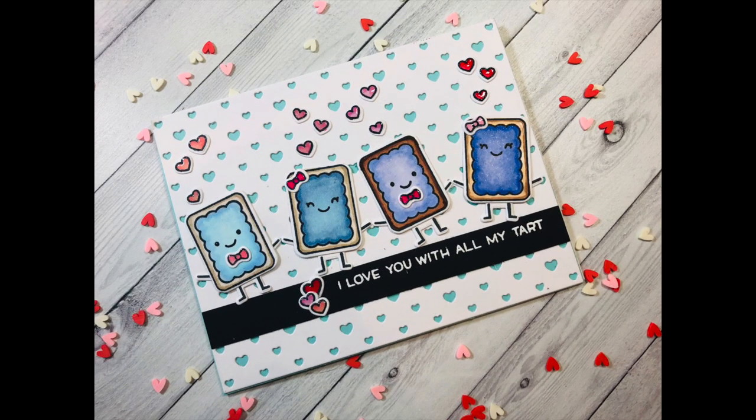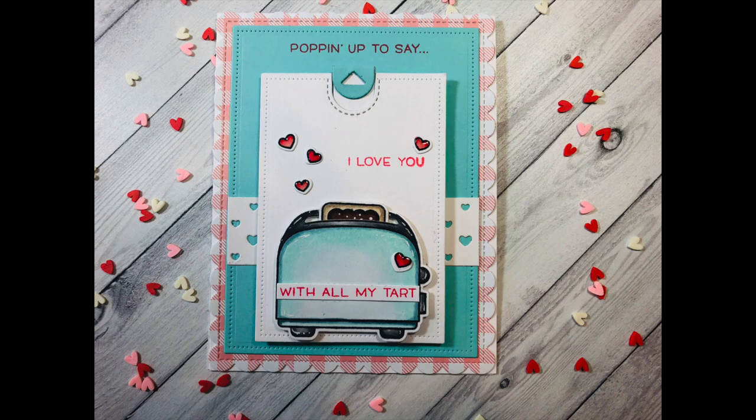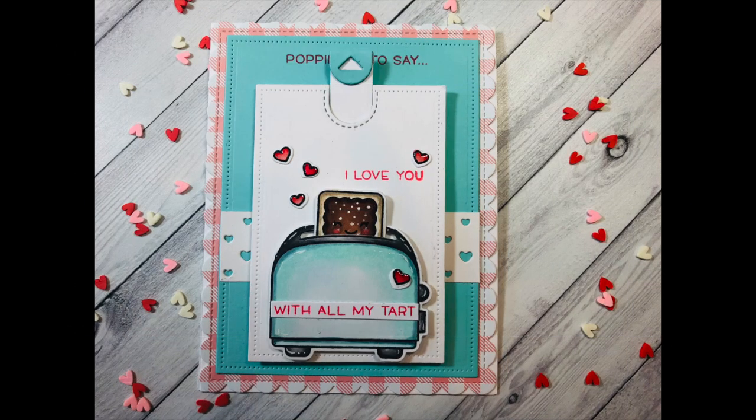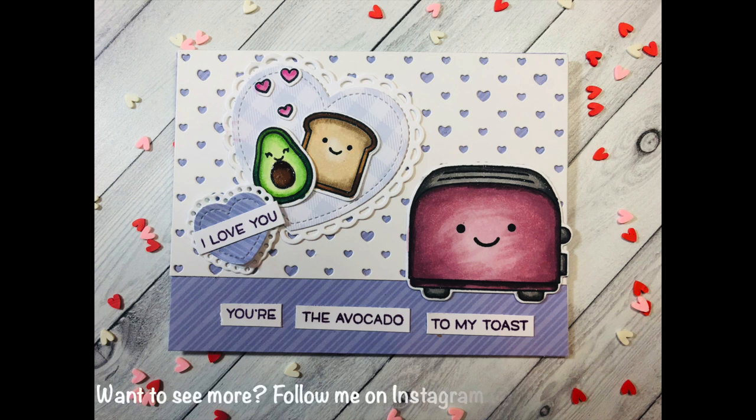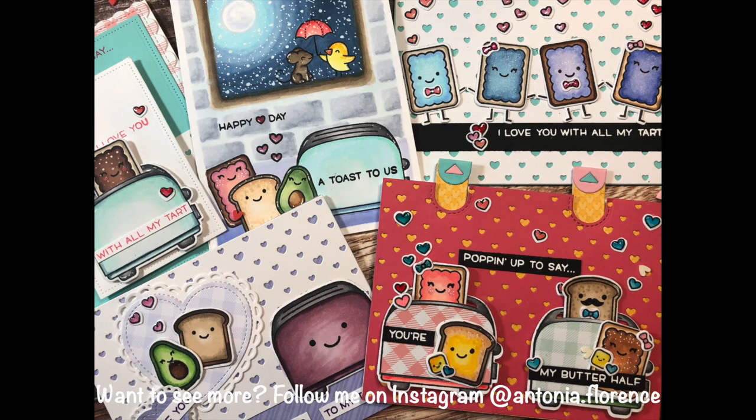This card says 'I love you with all my tart' — I used Copic markers to color the little pop tarts and some Mermaid cardstock behind the Polka Heart die for the background, with lots of little hearts from the Sweet Friends stamp set. Here's the first card I made with the stamp set: 'Popping up to say I love you with all my tart.' This is what it looks like when the mechanism is down, and this is what it looks like when you pull up the pull tab, with some Gingham Lawn Fawn paper. Let's take one last look at both cards we made in this video — 'You're the Avocado to My Toast' and 'Popping Up to Say You're My Butter Half' with our little pop tarts and toasts.